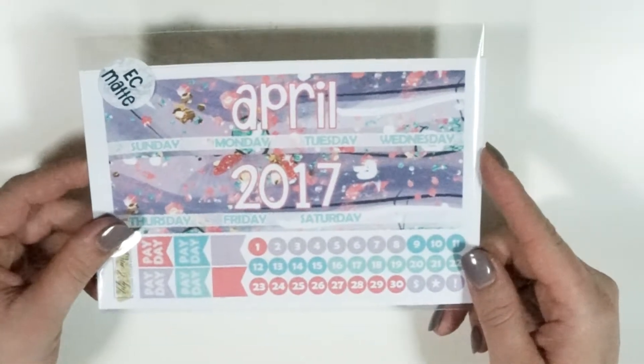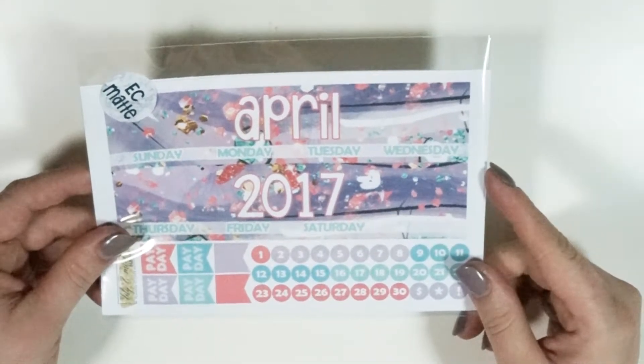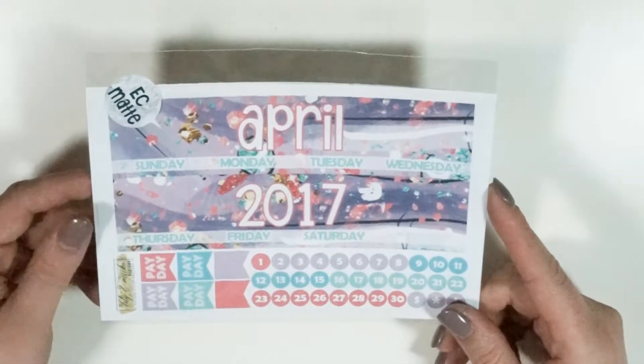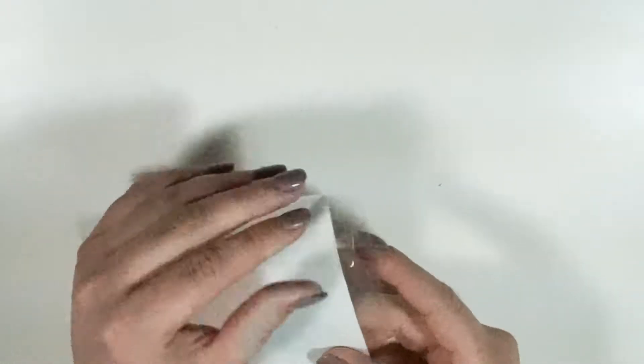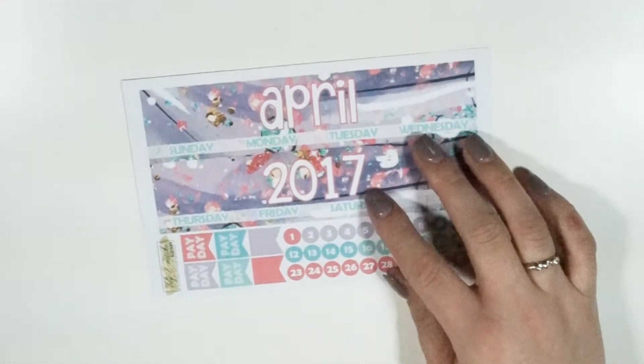Finally, we have the April monthly kit. I know I'm a little bit later than other shops getting to this, but please forgive me — there's still plenty of time before April. I think next week I'm also going to be coming out with the May kit to try and get kits out to you guys a little sooner. I'll be showing this in Erin Condren — both vertical and horizontal have the same spread, and I also carry Happy Planner monthly kits.